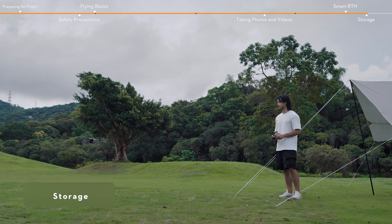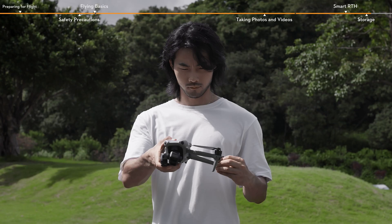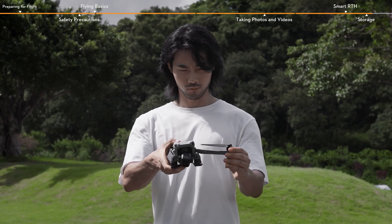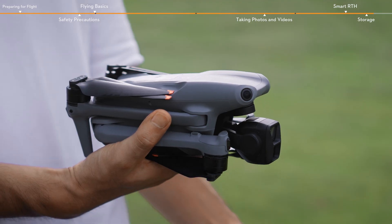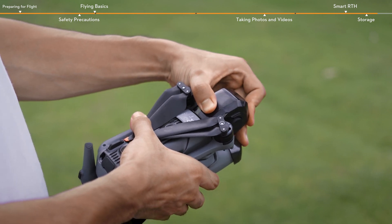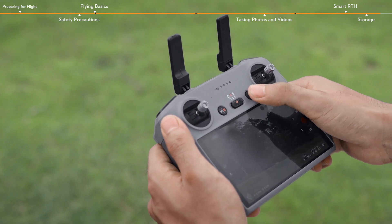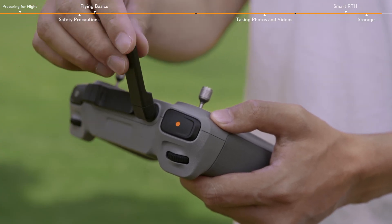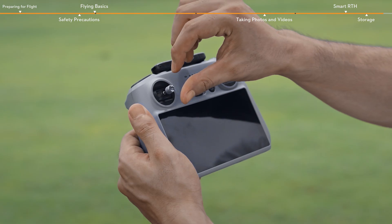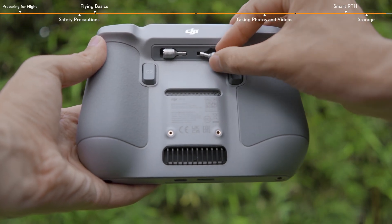Storage. Power off the aircraft. Fold the aircraft arms and attach the gimbal protector. Power off the remote controller and fold the remote controller antennas. Remove the control sticks and store them in the storage slots on the back of the remote controller.